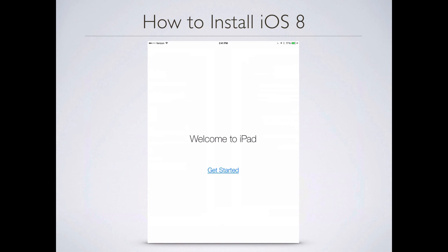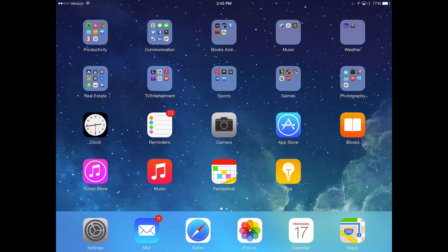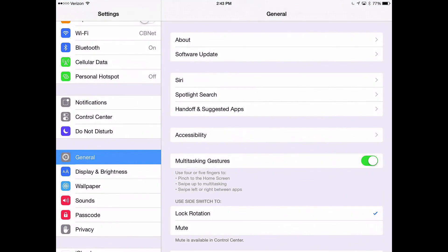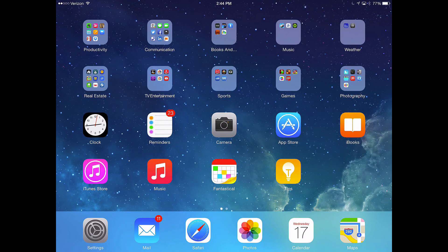Finally you'll come to the 'Welcome to iPad — Get Started' page. When you get to this, you're all set to use iOS 8 on your device. Welcome to iOS 8 — congratulations! It took a little while but it finally completed. Now things might not look any different than before, so I'm going to show you how to check that your iOS update actually worked. Go back to Settings, tap General, then Software Update. And there you go — 'Your software is up to date.' That's good news. We just completed the process step-by-step of how to install iOS 8.